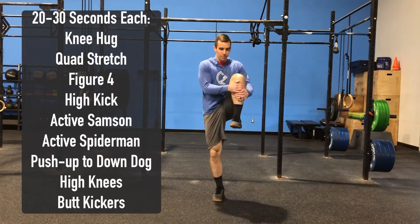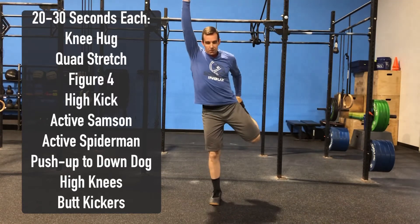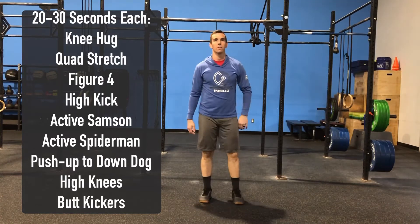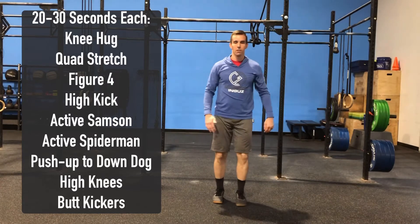From there we're going to go into a quad stretch. Here we're going to grab that foot behind us, either same or alternate arm, and pull up and back. From there we're going to go into a figure four stretch. We want to support underneath the knee, pulling up, feeling a good stretch in that glute.